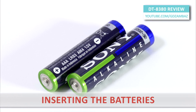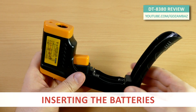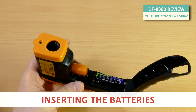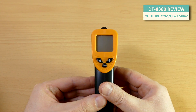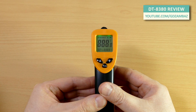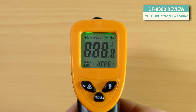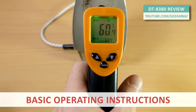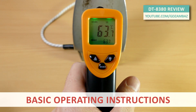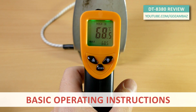The device requires two AAA 1.5-volt batteries for operation. As long as you hold the trigger pulled, the meter constantly measures the temperature and updates the display. If you release the trigger, the display retains the last measured value.